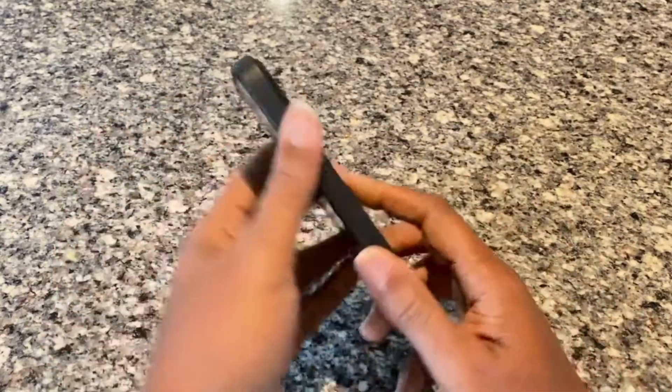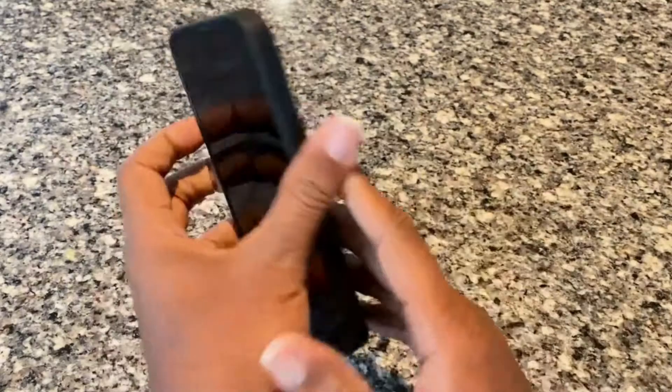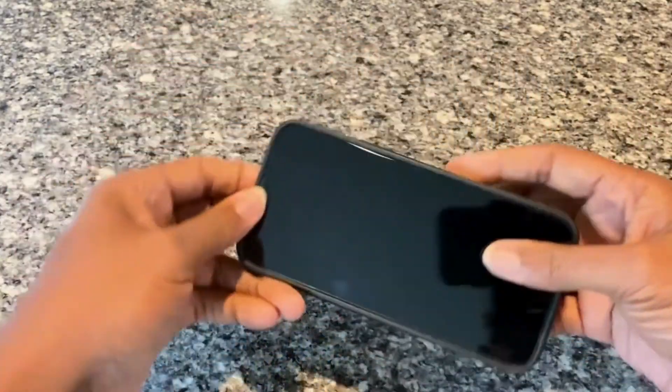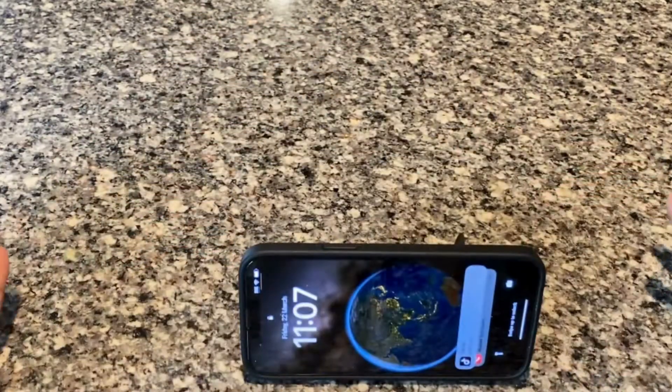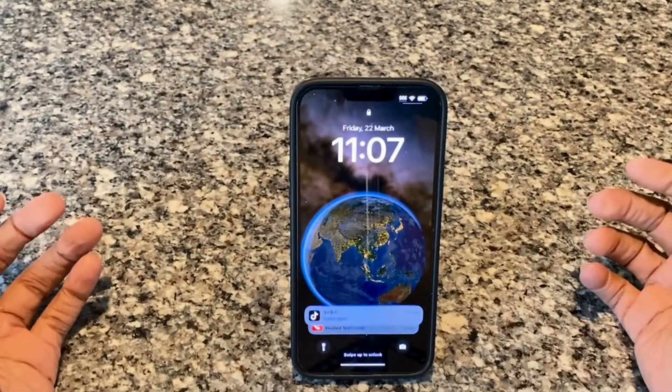I highly recommend this case to protect your phone. I like that the ring is pretty flat, so you don't have that little bit of bulge coming out. As you can see, it fits really well.